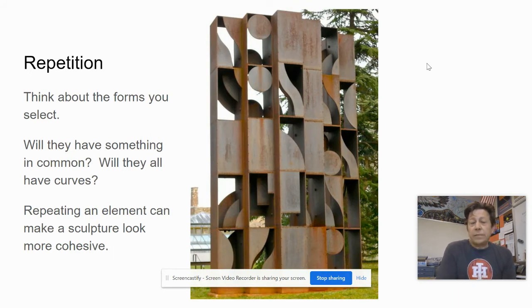Repetition is a good idea — it helps bring things together. All the pieces in this piece have some kind of curve or straight edge, so she's playing with curves versus straight edges. Whenever you have something repeat over and over, it makes everything feel like it belongs together because they all share some common trait.